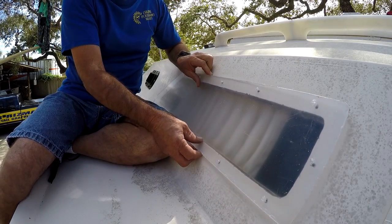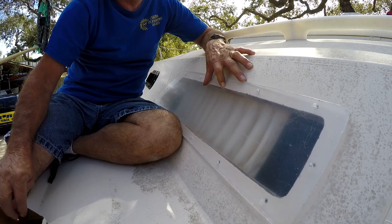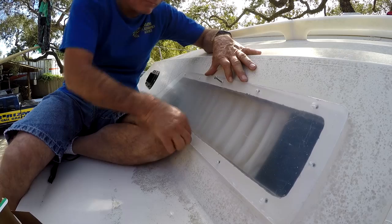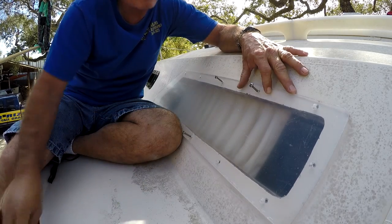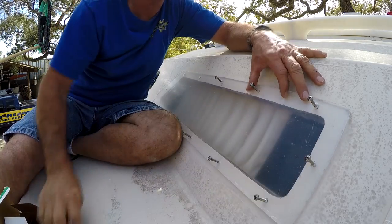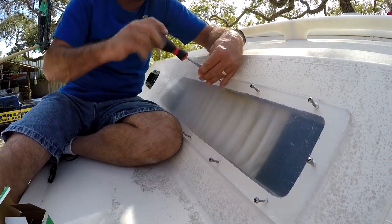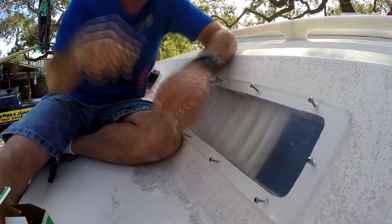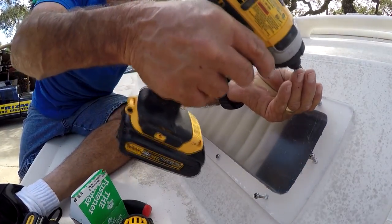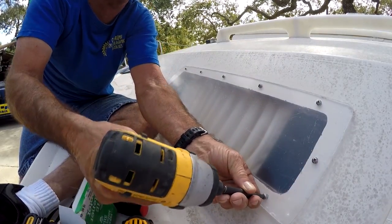Do a dry fit first to make sure everything is going to fit and your screws go all the way through as needed. Be sure to use all your screws to make sure everything is going to work. Be sure to use paper spills first.